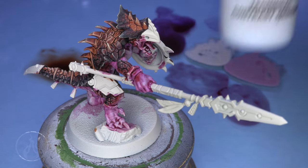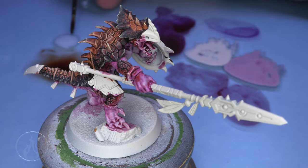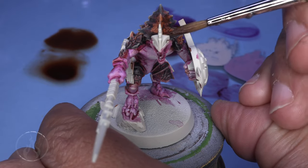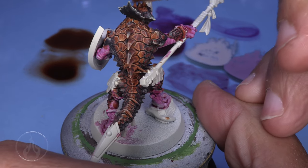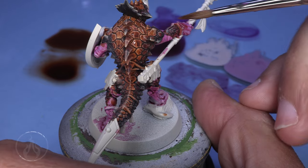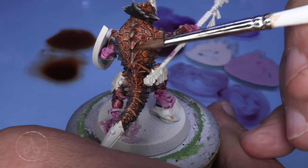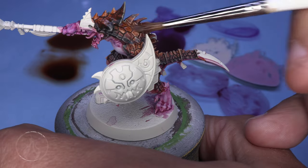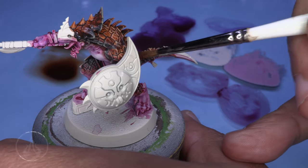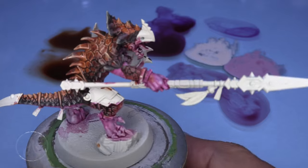Gore Grunta Fur with Contrast Medium — three drops of medium to one drop of Gore Grunta Fur, given a thorough mixing. With this we're going to re-saturate the centers of the scale details and apply it to the spikes on the spine and head. Don't worry if you hit any of the areas established as Cygor Brown, as we're coming back for that. You can see we're really bringing color back while keeping all the highlight detail from the dry brush — that's really where Contrast helps, as the transparency lets things show through from underneath.